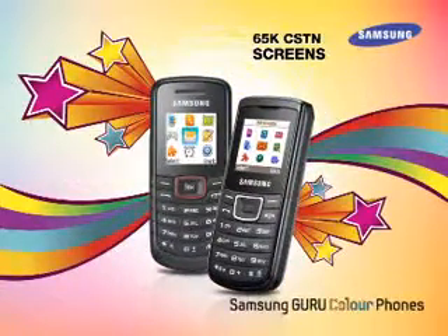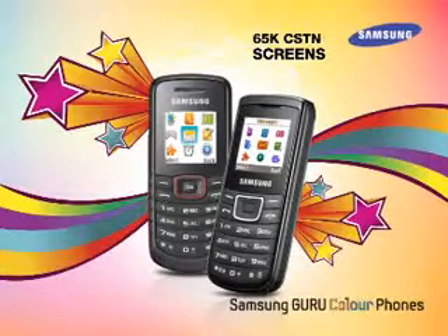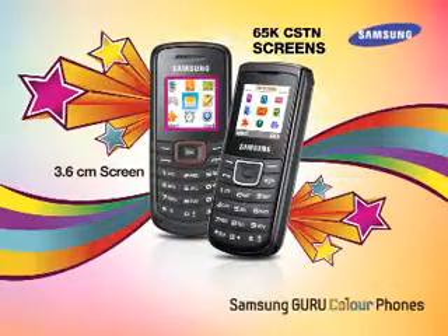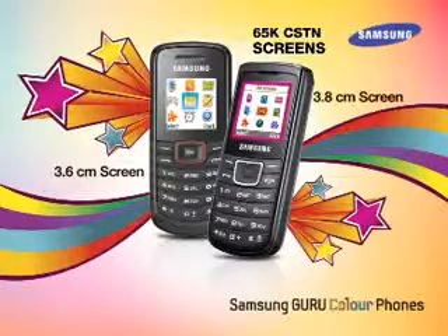Guru Color Phones have 65K CSTN screens that display vibrant colors and offer a great view when playing games. While the Guru 1080 has a 3.6 cm display, the Guru 1100 has a 3.8 cm screen.